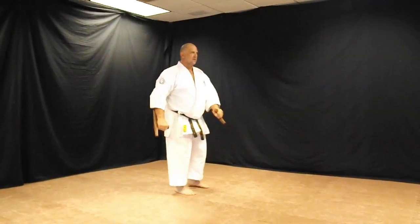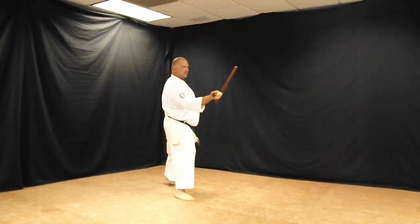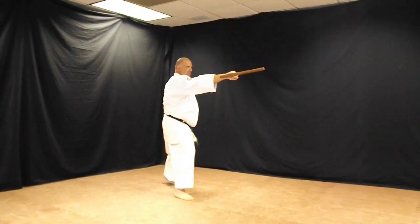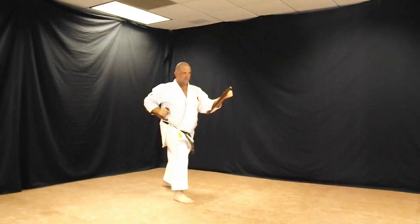For the third combination, I'm going to do a lead hand extended middle outside block, let it roll over to an overhead strike, withdraw, reverse hand uppercut.